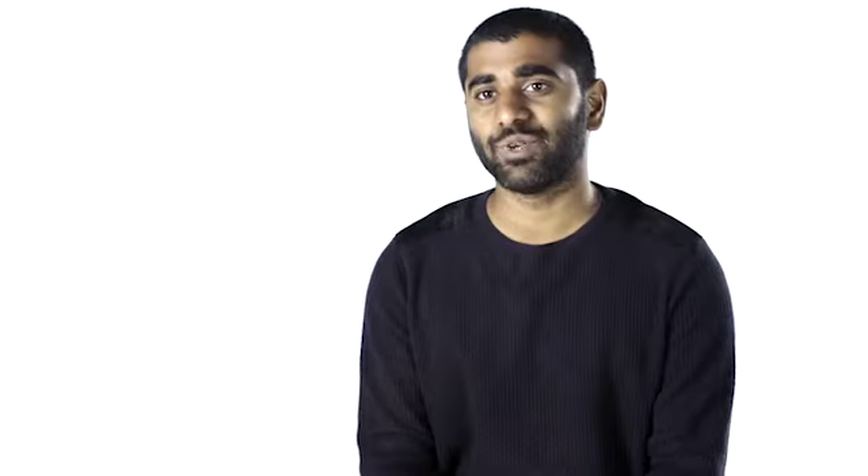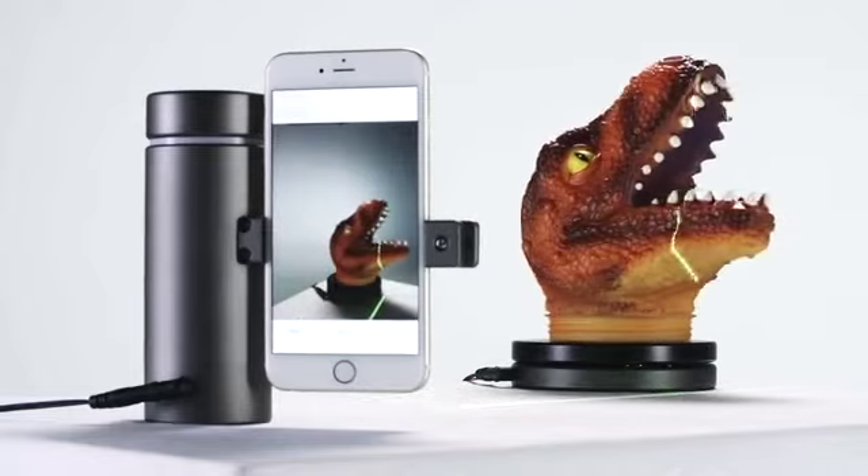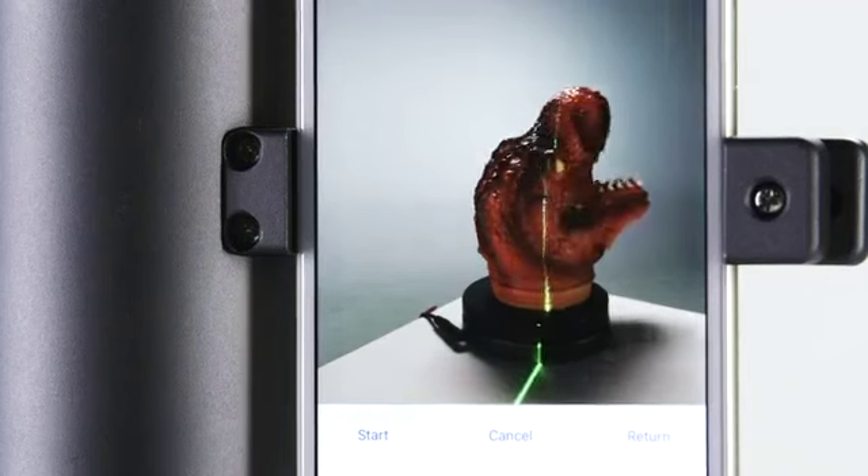Today, that changes. We've invented the Eora 3D Scanner — the world's first high-precision 3D scanner that is purpose-built for a modern smartphone.